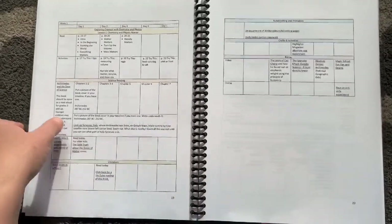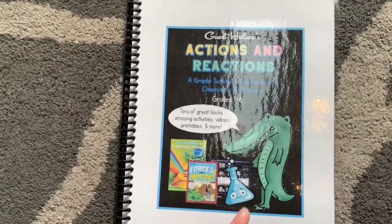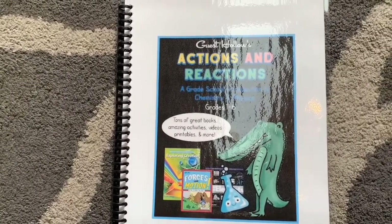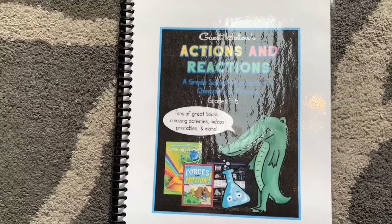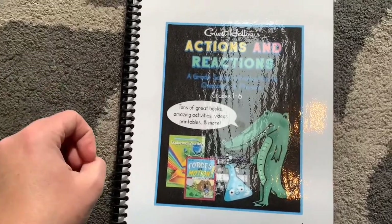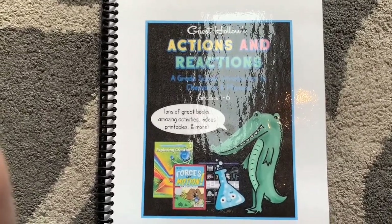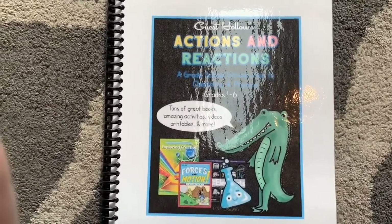There are 32 weeks of curriculum here, and every week looks like it gets even more detailed as you go — the first week is probably the lightest. I'm really excited about this and glad I went ahead and purchased it. I like to get my curriculum ahead of time so I can start thinking and planning. Please feel free to ask me any questions about this curriculum. I'll try to make a review once we start using it, probably sometime next year. I hope you enjoyed that flip-through of Actions and Reactions by Guest Hollow — please like and subscribe so you can see more flip-throughs coming up!